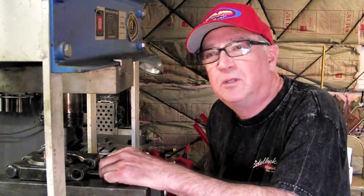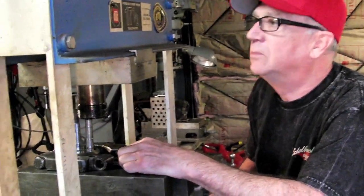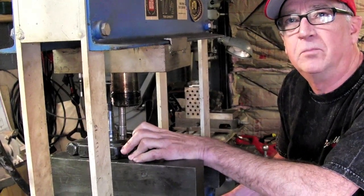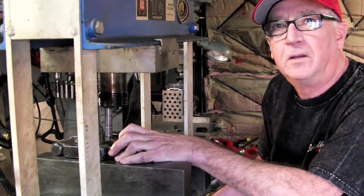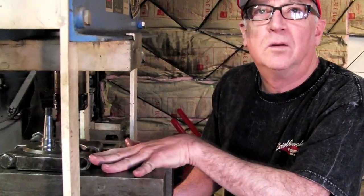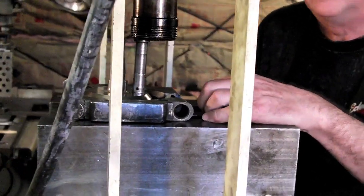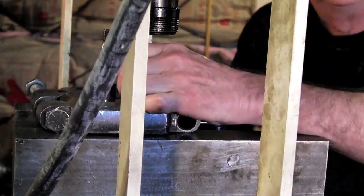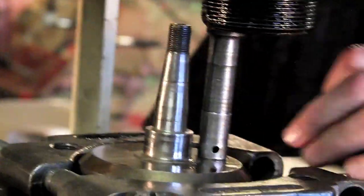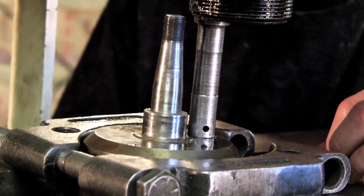We're taking apart a three-piece foreign crankshaft and we've got our setup in a 20-ton press. We're using a standard bearing puller that you can buy at any industrial supply shop, and two large solid steel blocks to rest the mechanism against. We're using a nice stout hardened pin, slightly smaller in diameter than the actual crank pin in the center of the crank, to push it apart.